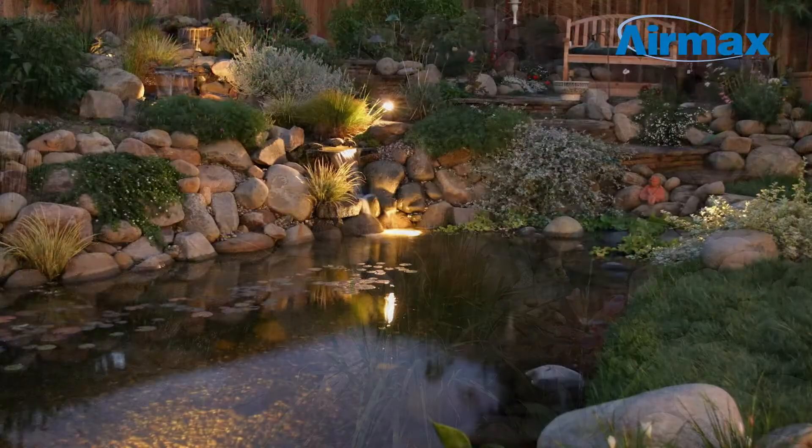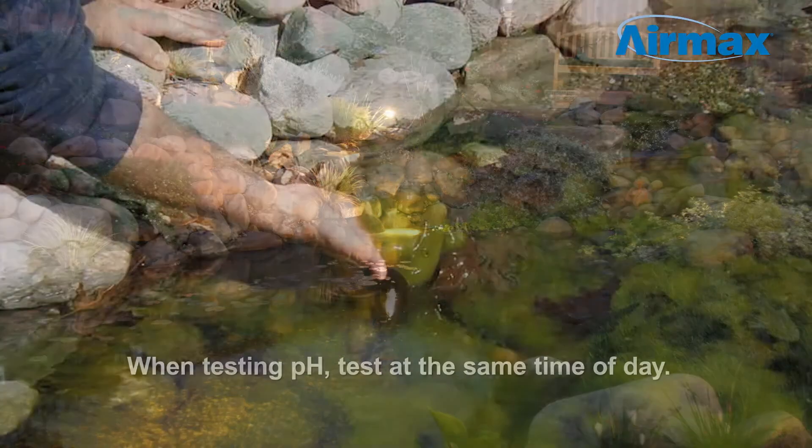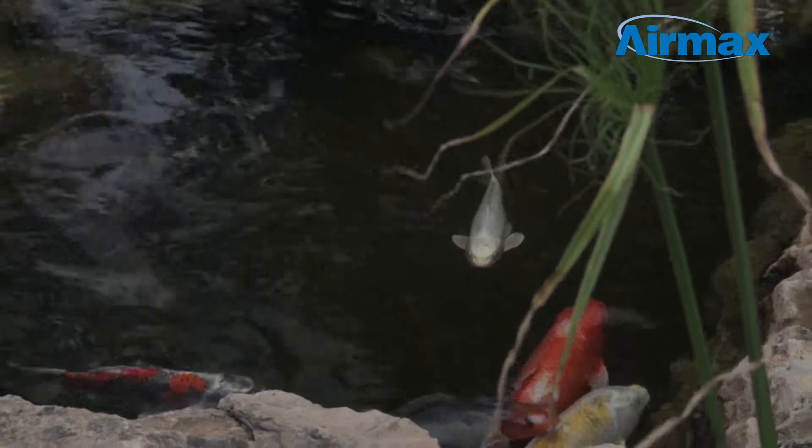pH is typically lowest at dawn and highest at dusk, so it is important to test pH at the same time of day. It is also important to note that drastic changes in pH may cause algae blooms as well as fish and plant stress.